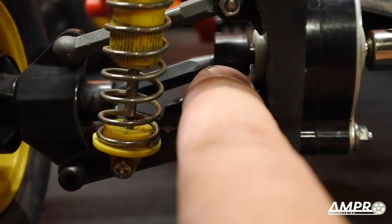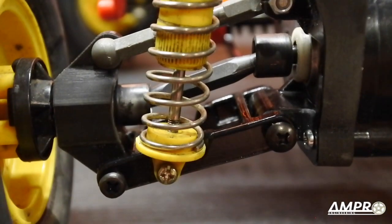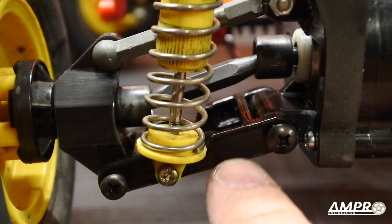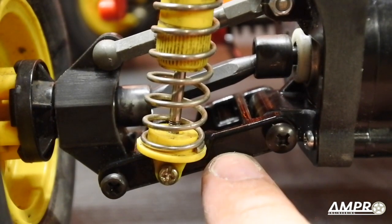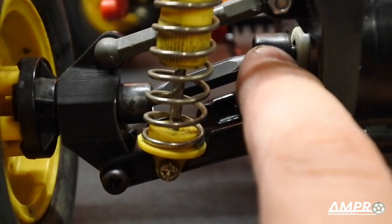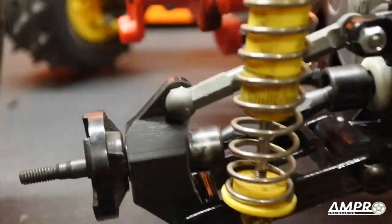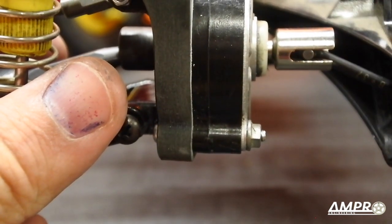I'm convinced this hex drive is supposed to be sitting back more — I've got to investigate this in the transmission. It works perfectly, nothing is rubbing, but it is very close. My plan is to increase the length of the arm by one millimeter, thereby alleviating any potential issue here. I don't think it's sitting properly and we're going to investigate that — plus I do have the CVD axle version on the other side.